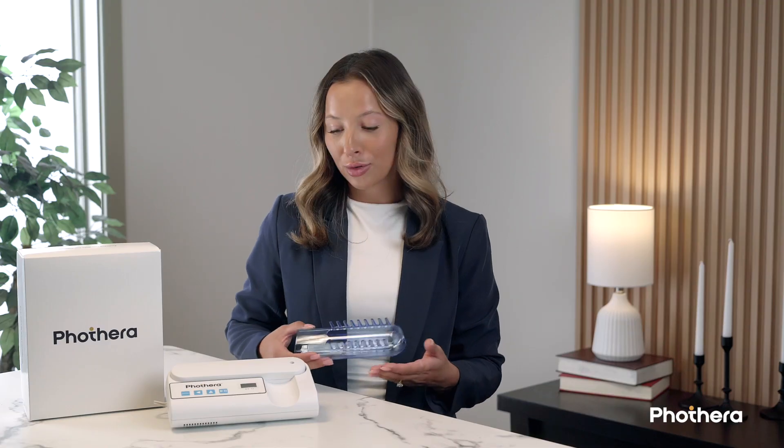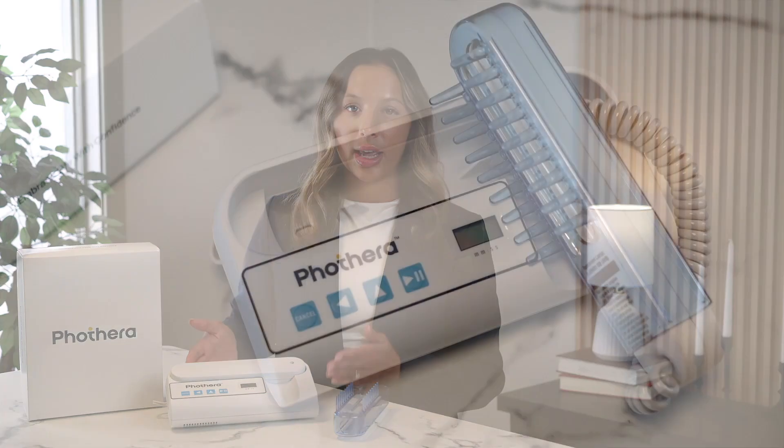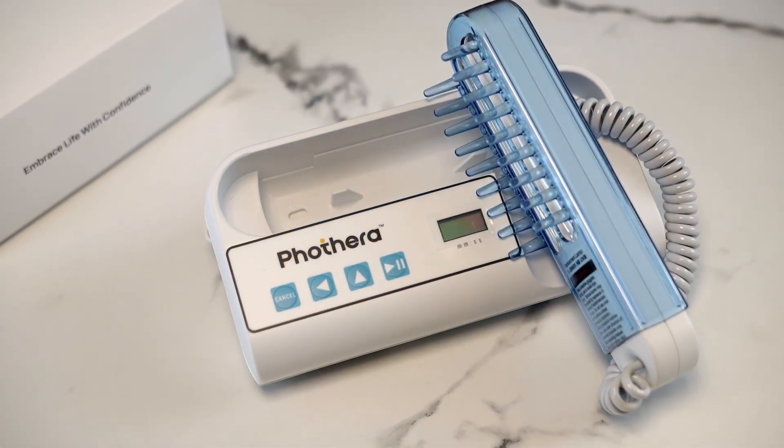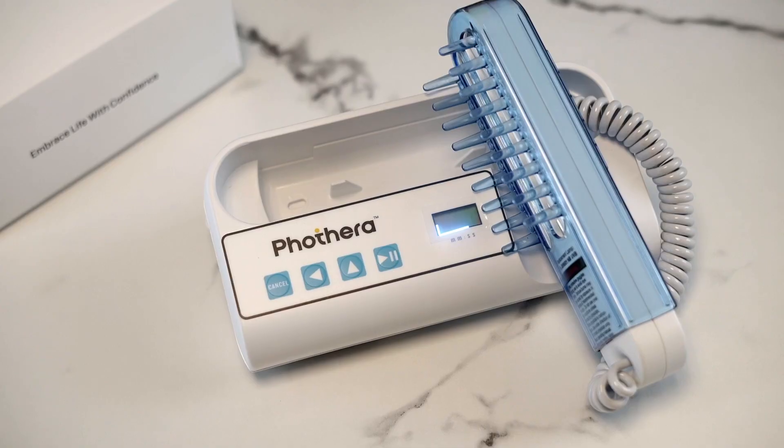Now let's take a closer look at the onboard controller. At the base of the FotoThera 100, you'll find a built-in digital timer and control panel designed for simplicity and precision. The backlit LCD screen makes it easy to see your settings at a glance, whether you're in a brightly lit room or treating at night.